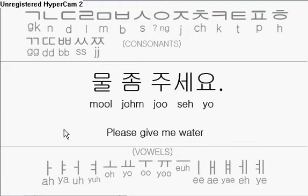Hello everyone. Today I want to continue with the At The Restaurant series and teach you how to say 'please give me some water.' So after you've called over the waiter or waitress, you can say this phrase.